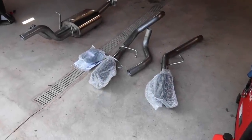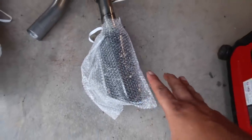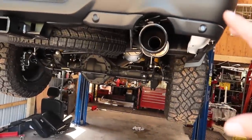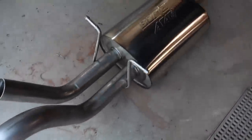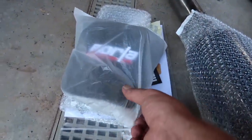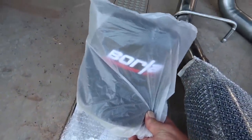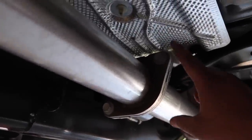We got our new system unboxed — everything was packaged really nicely. You can see we got the black tips, and these are actually gonna be a little bit bigger than our factory ones, so it should fill in this area a little more. Over here on our muffler we got 'Borla Attack' embossed right on it. We also have our paperwork, hardware, and some companies send you a sticker — Borla sends you a hat!